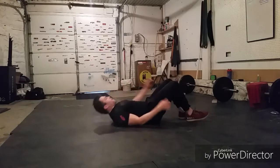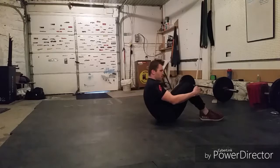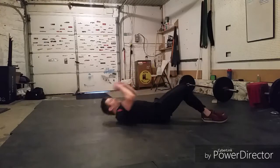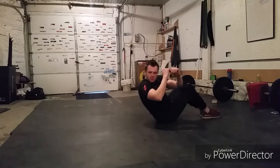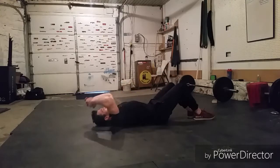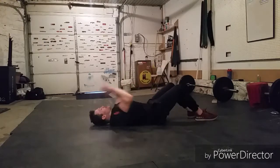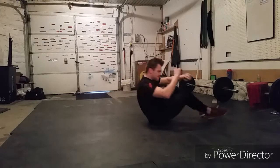We have twenty more of those bad boys to go. Remember those reps go down as we go. Here we go, last twenty. Twenty-one, twenty-two — keep tension on that core — twenty-three, twenty-four, twenty-five, twenty-six — remember to breathe — twenty-seven, twenty-eight, twenty-nine, thirty. Thirty-one, thirty-two, thirty-three, thirty-four, thirty-five — five reps to go — thirty-six, thirty-seven — squeeze that butt — thirty-eight, thirty-nine, forty. That blood's pumping.